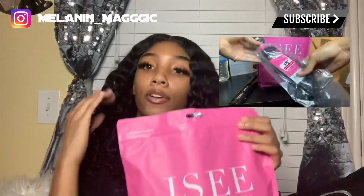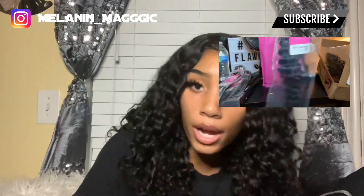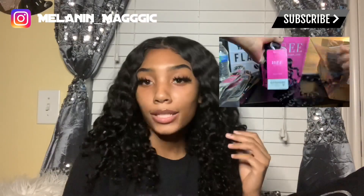This is what the package looked like when I first got it in the mail. I'm gonna show y'all what it looks like unboxing. It came with a little card with their information on it — pretty standard stuff that they send when they send you hair.